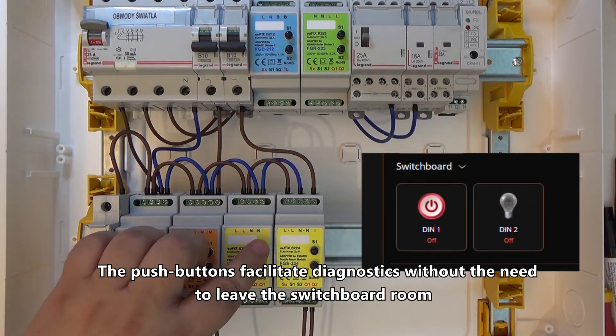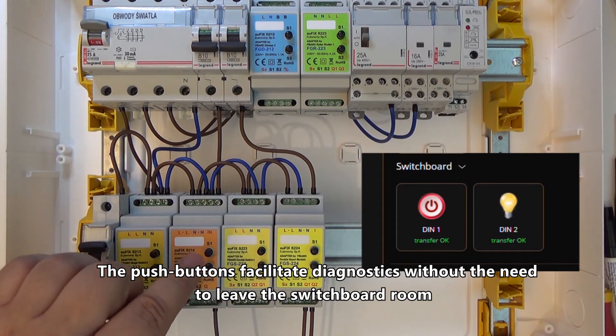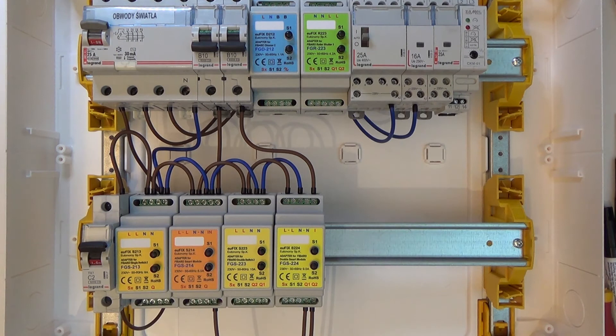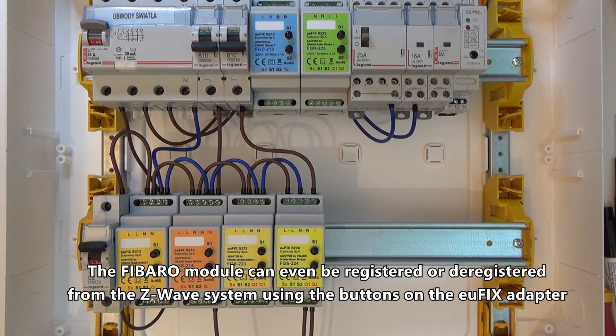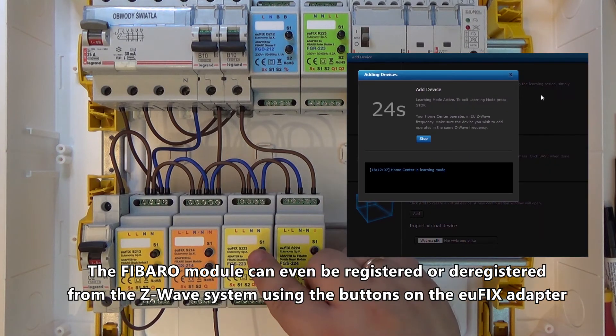The push buttons facilitate diagnostics without the need to leave the switchboard room. The Fibro module can even be registered or deregistered from the Z-Wave system using the buttons on the Ufix adapter.